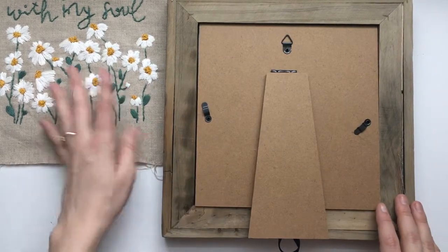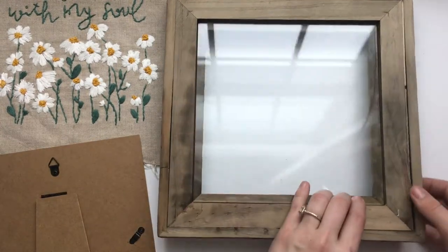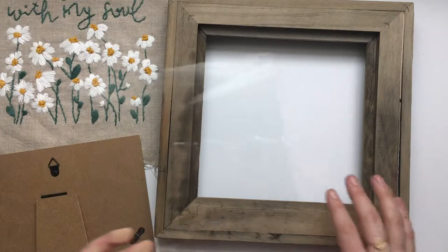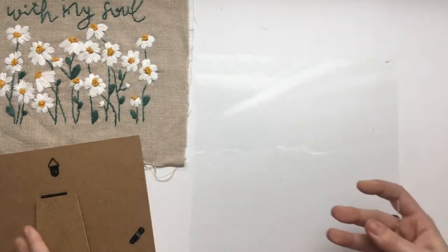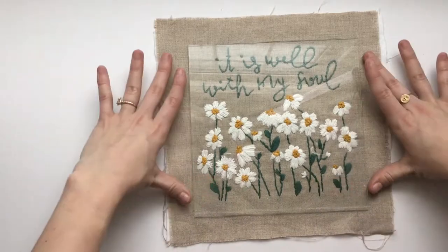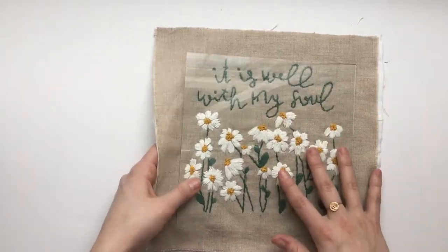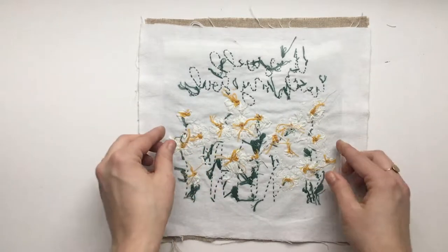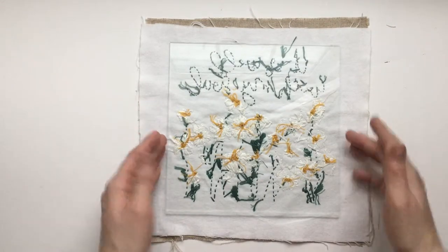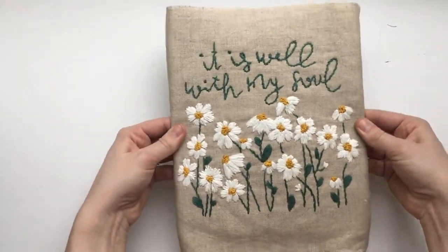First I'm going to show you how to measure your embroidery for your picture frame. You'll want to start by taking off the back, take out the glass — you're actually going to use the glass to wrap your embroidery around it, so this part is our most important piece. You don't want the glass in front of your embroidery because then you don't get to see the texture. So we're going to flip it over and put the glass on the back of it, and we're going to be wrapping the embroidery around that glass piece.